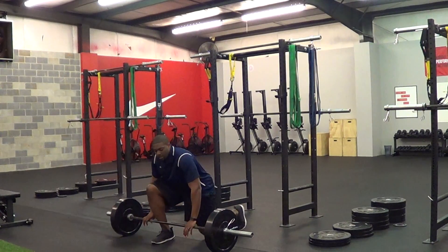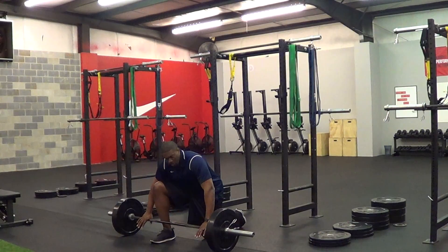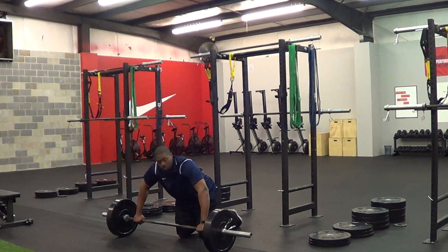The easiest way to get the Snatch Grip is by getting down. You want to place your hands on the bar, then lean down until your elbows are at 90 degrees. That is your Snatch Grip.